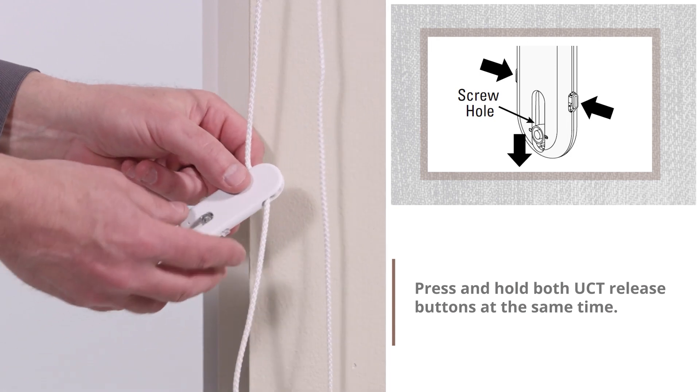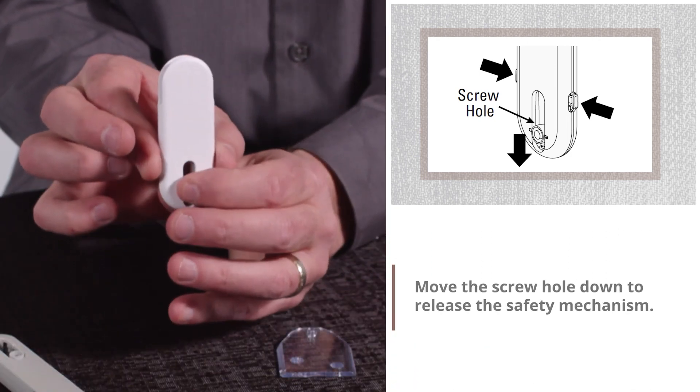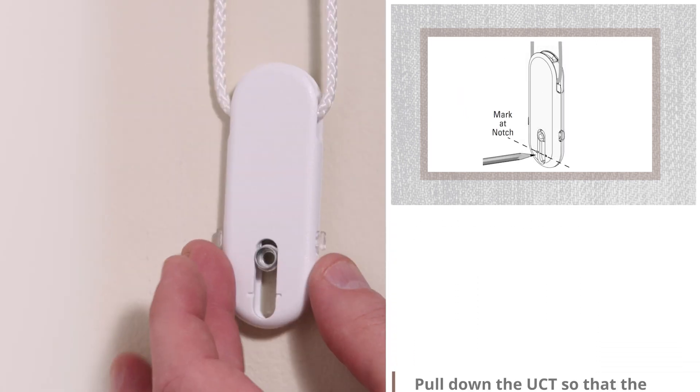Press and hold both UCT release buttons at the same time. Move the screw hole down to release the safety mechanism. Slide the UCT down to the bottom of the cord or chain loop.